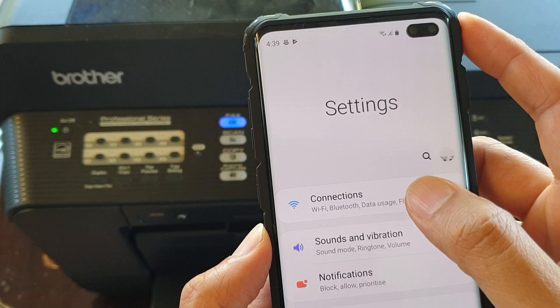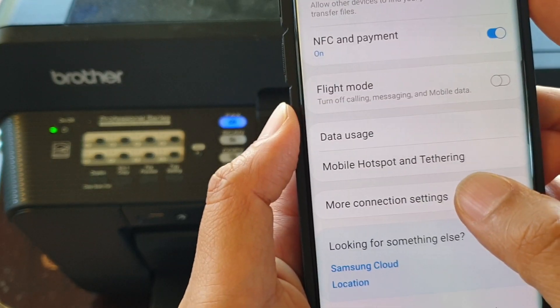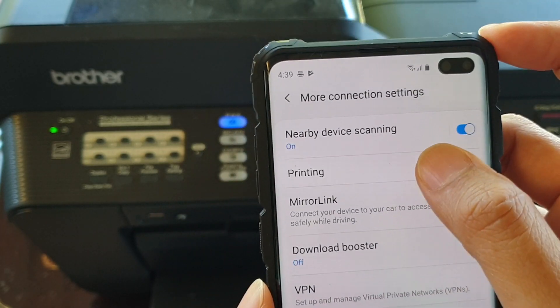From here, you want to tap on Connections. Then tap on More Connection Settings. And then in here, tap on Printing.